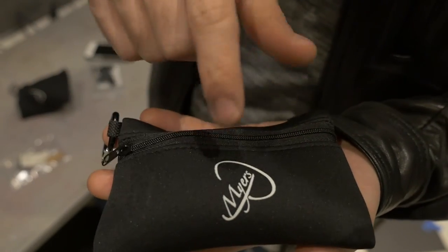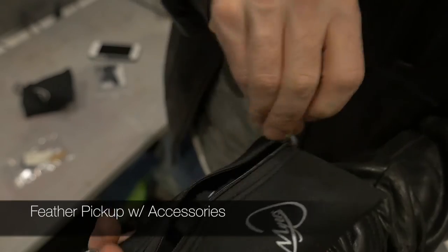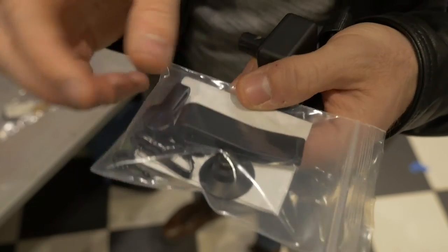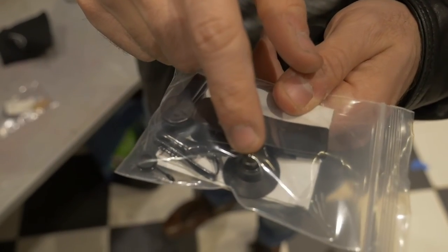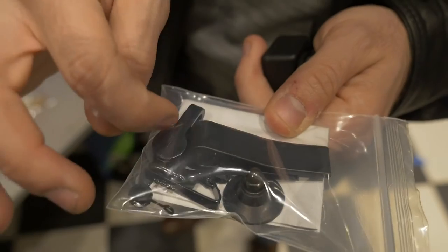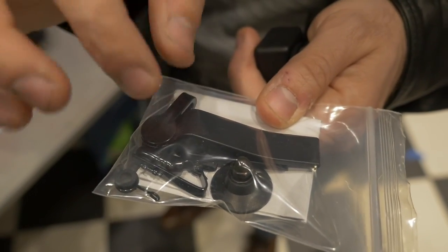So this is the Feather. All the Myers pickup comes in this bag — a little bag with a little carabiner. In the package you receive, you have all of these things: a little suction cup that clamps onto the preamp, and then two different clamps that you can put on the string or the instrument. So you have three different ways to mount it on your instrument.